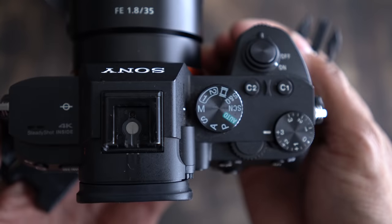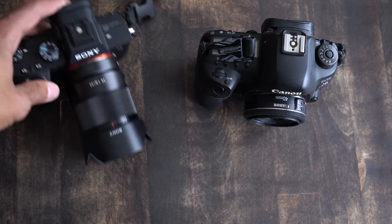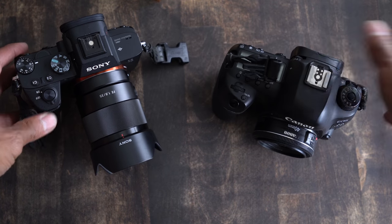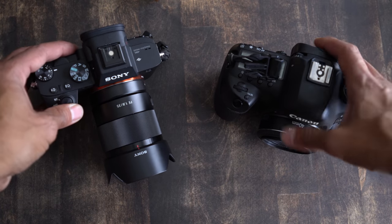I decided to make this video because I've been shooting Canon and Sony together for my professional work. And recently, let's put it this way: the Canon 5D Mark IV is now my backup camera. I never would have thought that about a year ago, but I wanted to make this video to let photographers that are thinking about switching to Sony know my experience, some things I wish I would have known before I started, things I've discovered throughout the year, and hopefully it'll help some of you professionals out there.